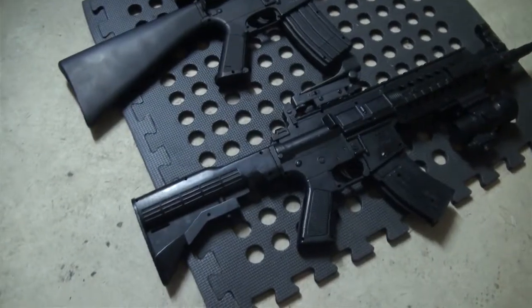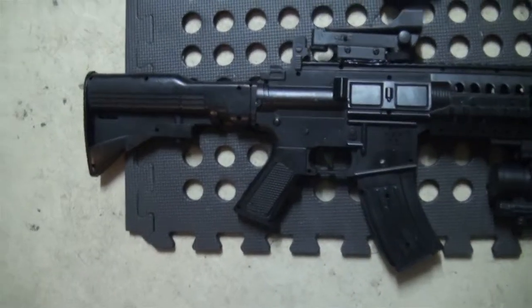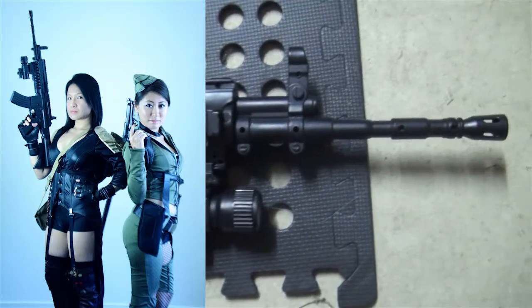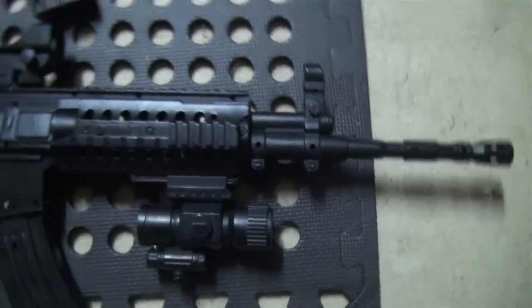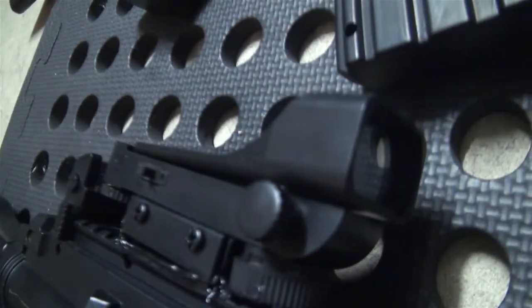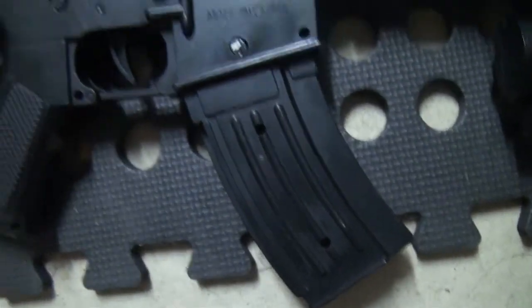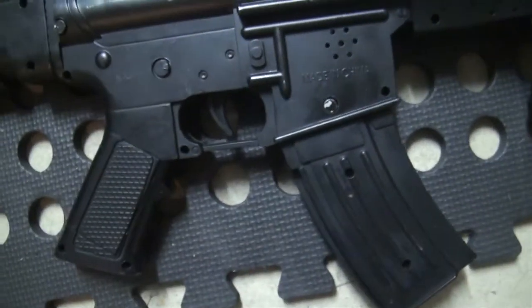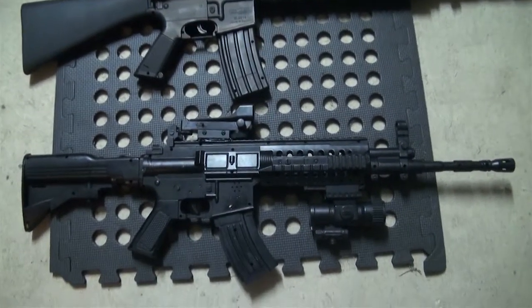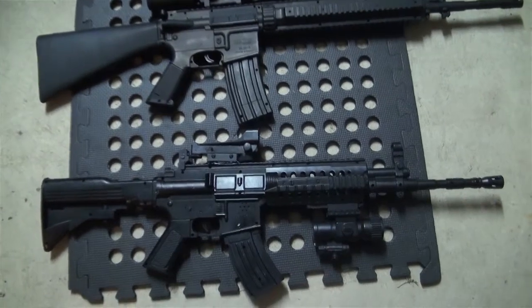Here we have an M4. This gun has been used a number of times — for Sweet Pea, the torch — no silencer on this one. It has a reflex sight that actually functions, and the magazine is removable but you have to pull out this thing. It's about 80 to 90 cm, maybe even 100.